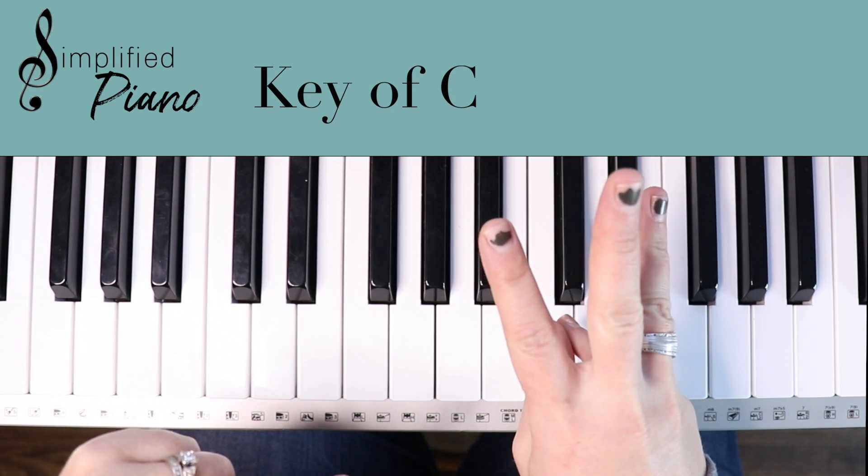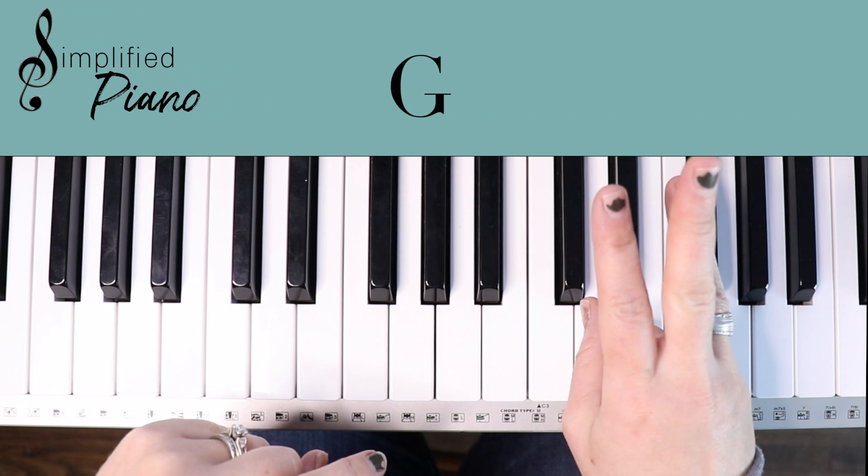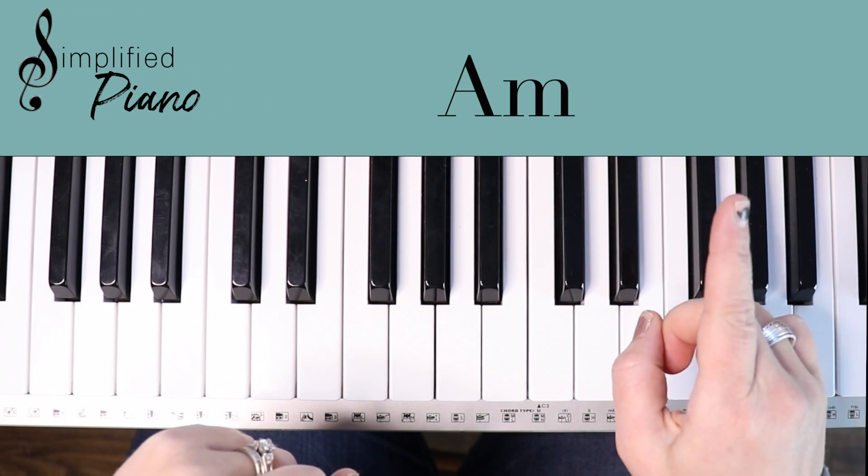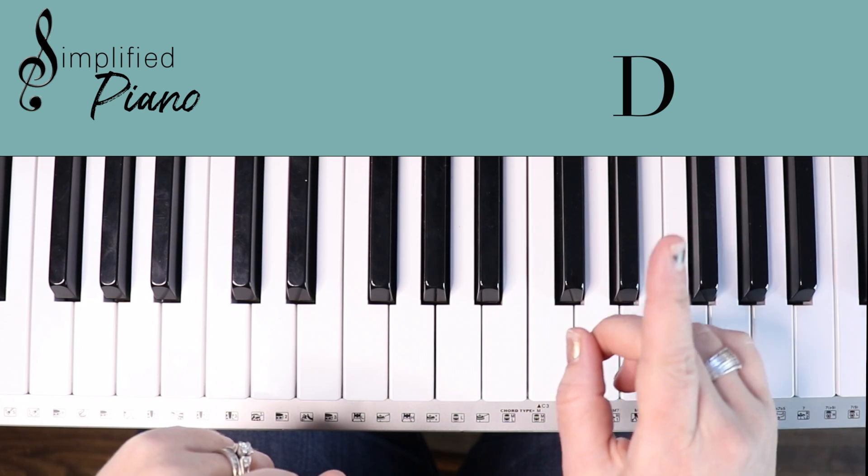So in the key of C, we have three main chords: C, F, G, and then we have an A minor. You'll notice in the chorus she does play a D, and so I'll teach you that chord as well, but that's very rare.